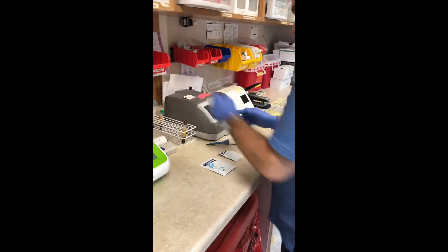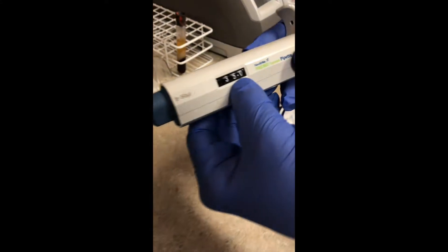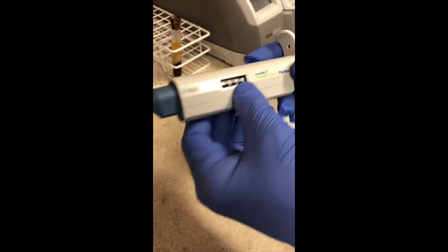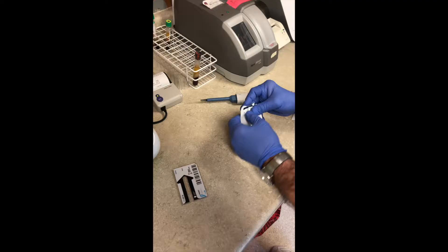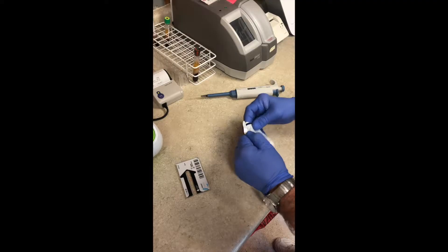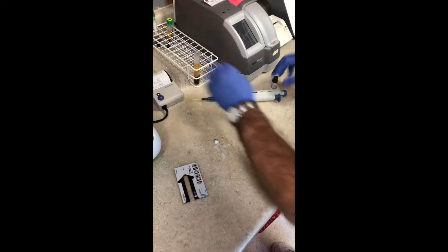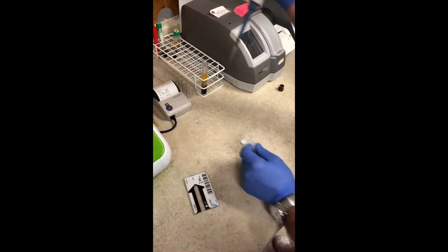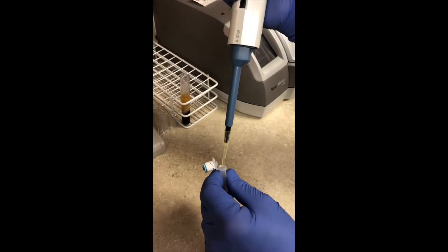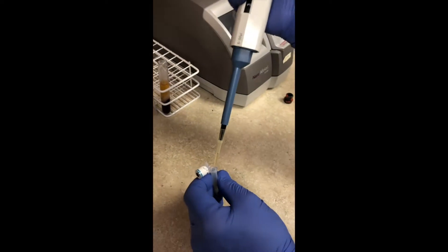After it's spun, go ahead and put your pipette tip on. Your pipette needs to be set at 35.0 ULs. Take your warmed cassette and vial out of the foil and wipe off the tube. You're going to put two pipette pulls into the vial — push down all the way, suck up your serum, push to the first stop. Do that one more time and push to the first stop.